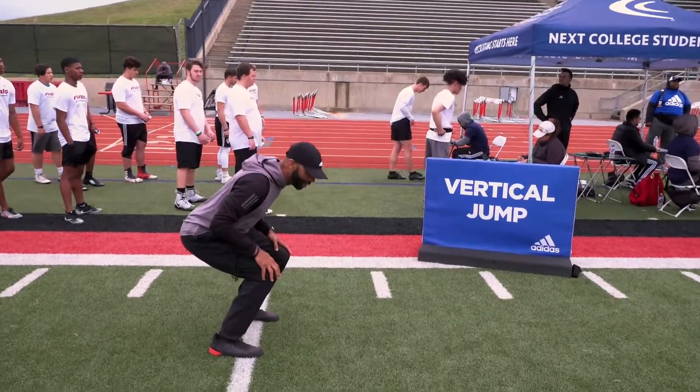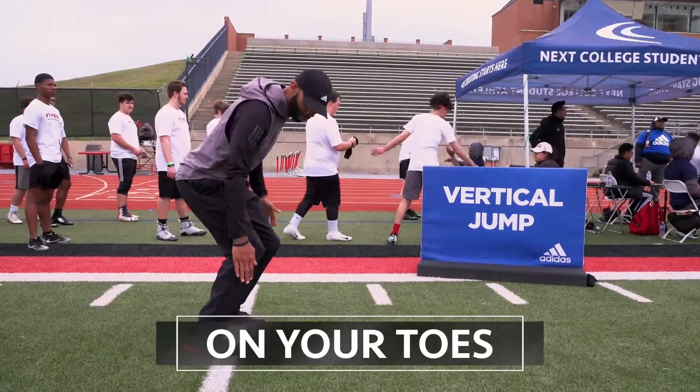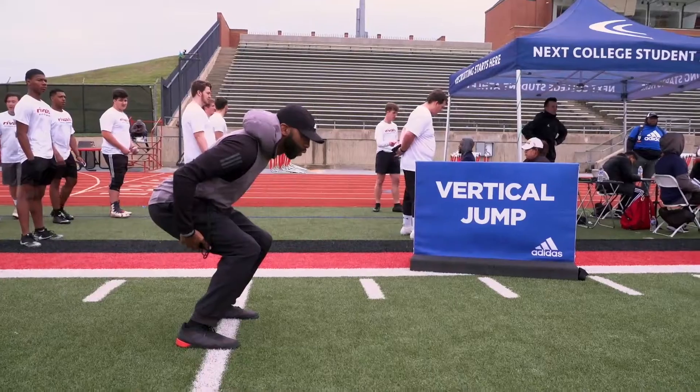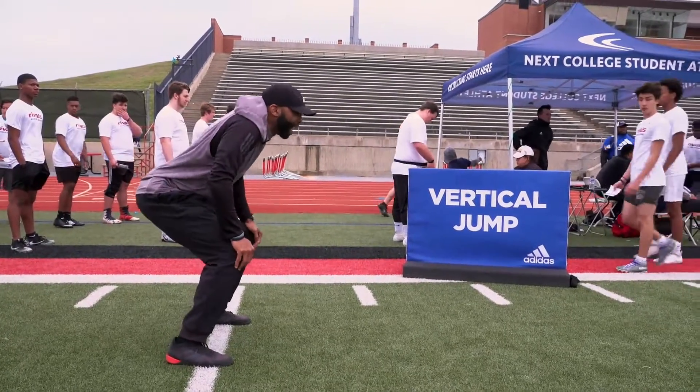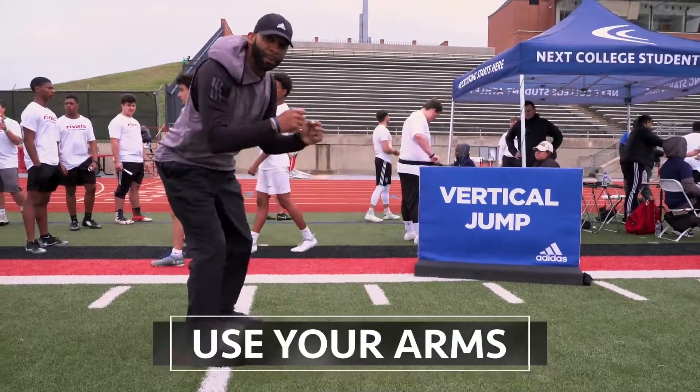Make sure you give it your all. Drop your knees — don't jump flat-footed. Get on your toes just a little bit. You want to be on the balls of your feet, squat down, almost like a linebacker stance.